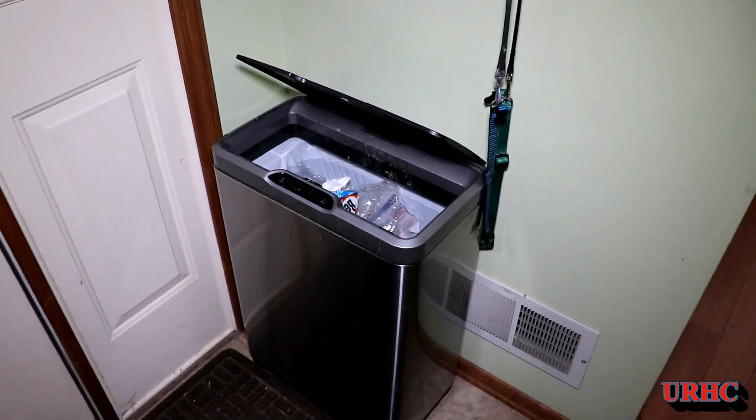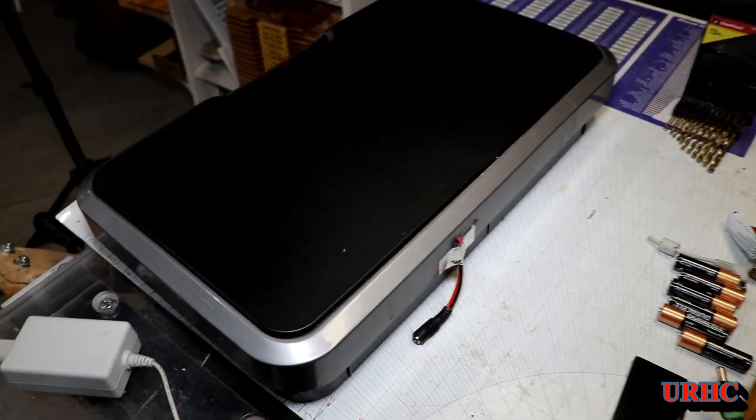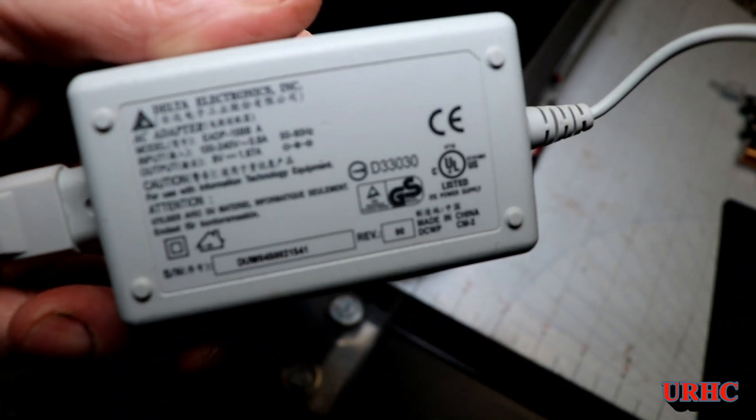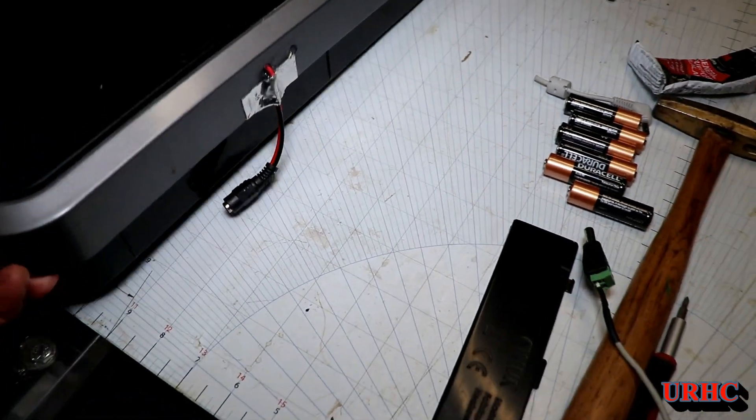About every four weeks it goes through six batteries, and I figured that's 360 batteries we've been through over a period of five years, or about $150 worth of batteries. I found this old nine-volt power supply in my junk and decided to just drill a hole in the back of it.